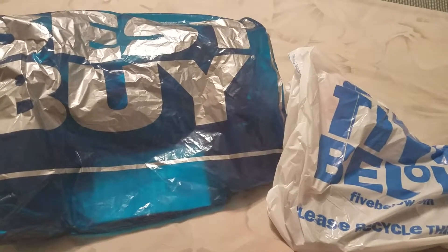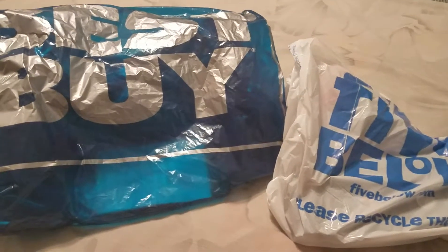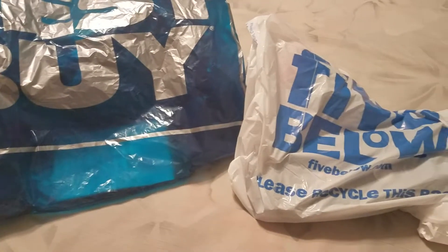Hi, this is Dee Dee from Macon and McGee. Welcome back to my channel. In today's video, I just have a small haul. It's about one thing at Best Buy and one thing from Five Below. Let's get started.